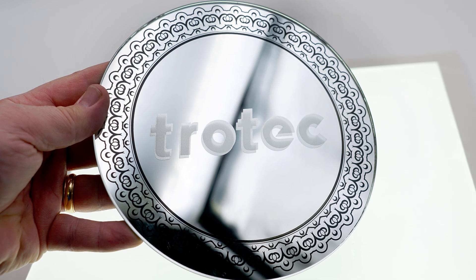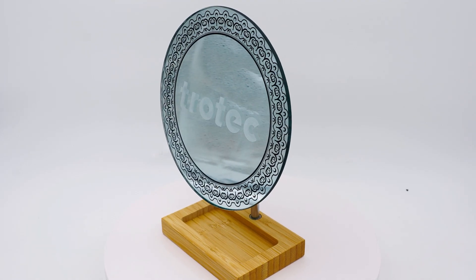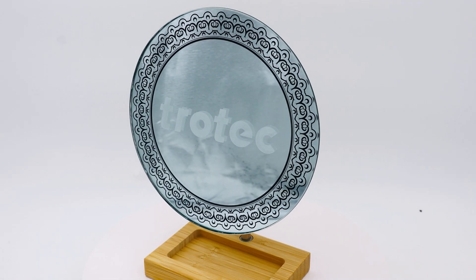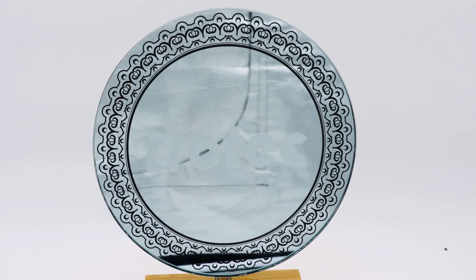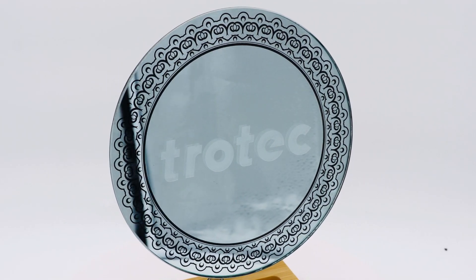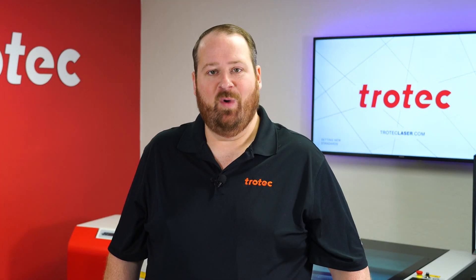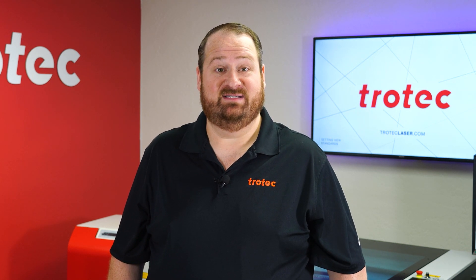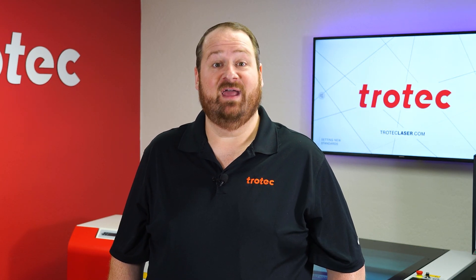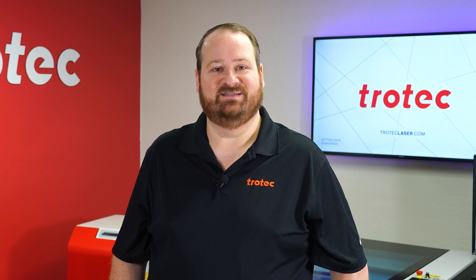Please note that this will only work on mirrors where the reflective coating is on a transparent glass or acrylic back side, and will not work on any type of polished metal mirror as they will cause the laser to reflect, possibly causing damage to the laser system. If you have any questions or ideas on something you would like to see me try and laser, please let me know in the comments section below. Don't forget to like and subscribe to see what our laser next. Thank you so much for watching, I'll see you next time.